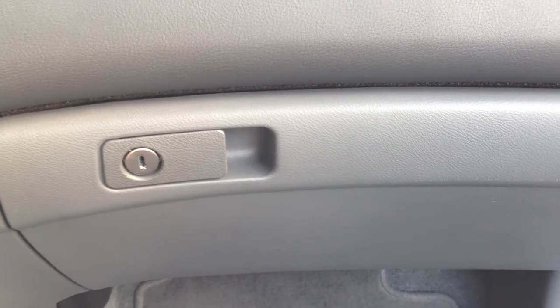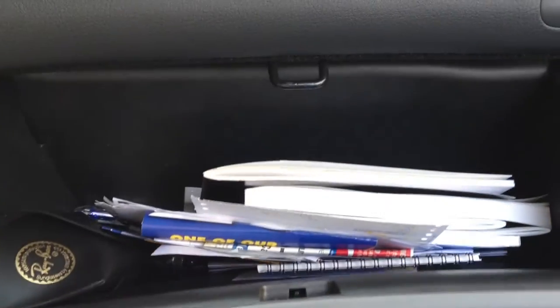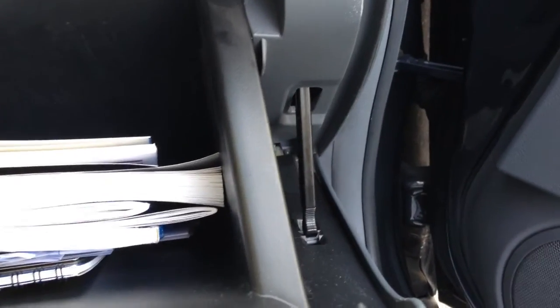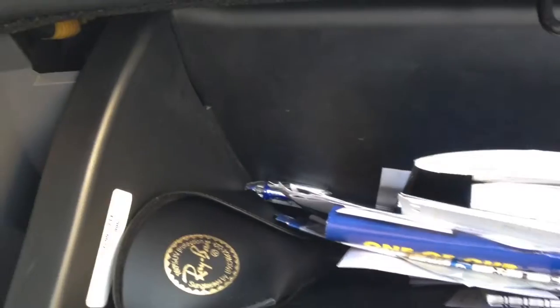All right, we're going to go ahead and change the cabin air filter on this 2006 Honda Accord. So first, just make sure your slider is engaged there so you get some nice action.